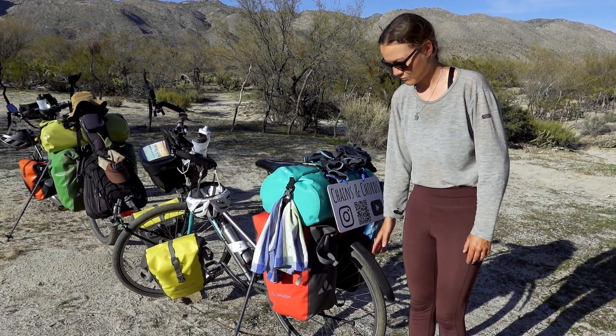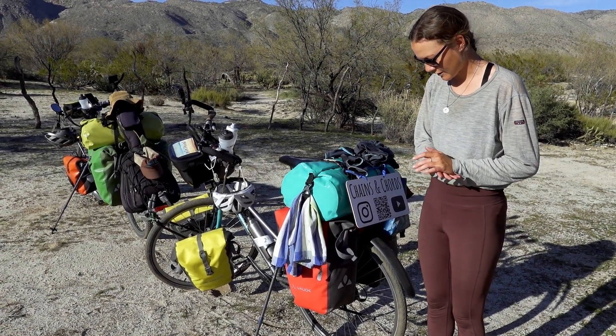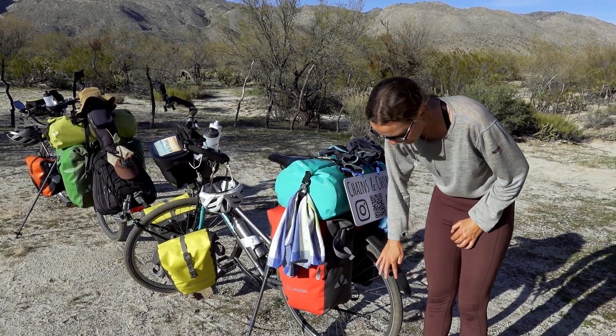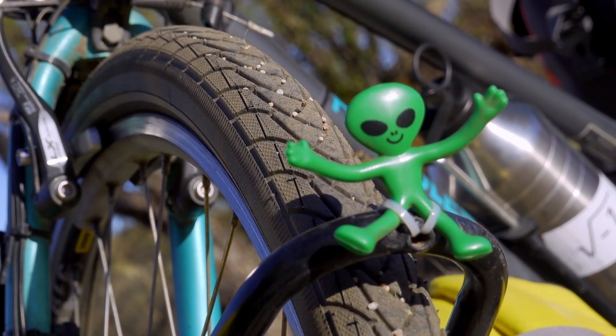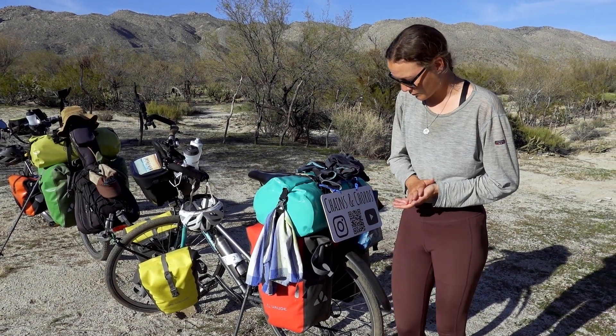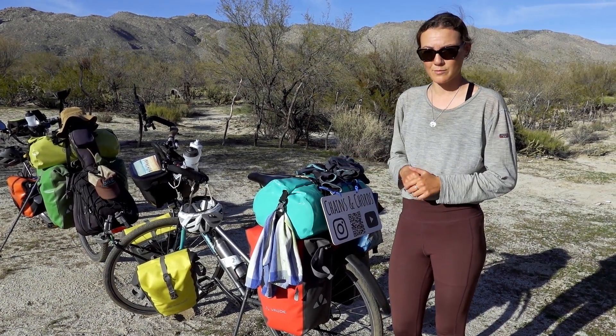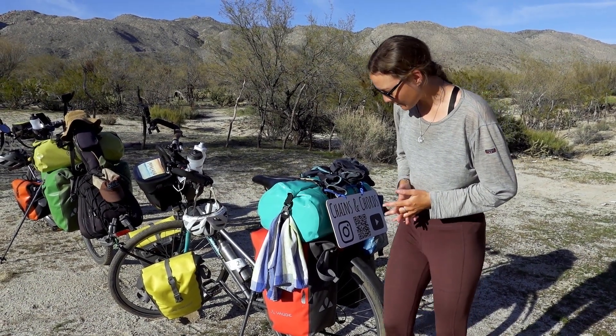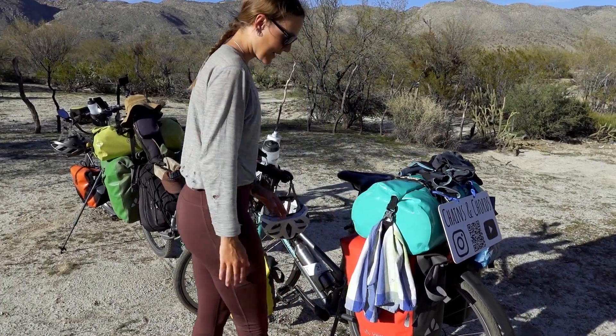As Tobi mentioned, I got new mudguards — pretty basic ones from Decathlon at the back and at the front. I also got new tires. It was a bit of a hassle but in the end I also got the Marathon Plus — not the Plus Tour, but the Marathon Plus.